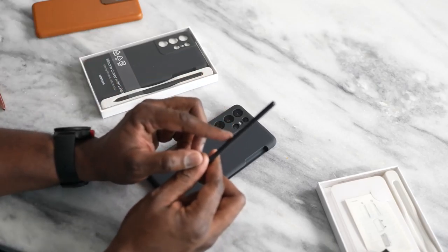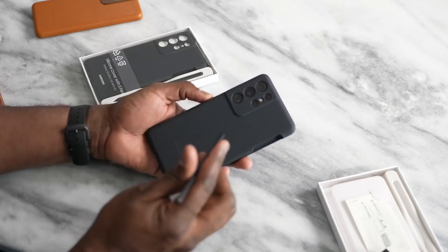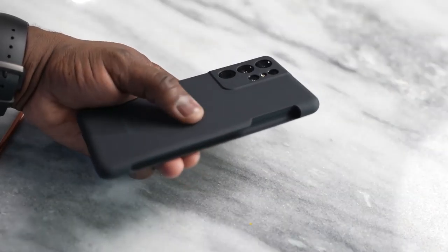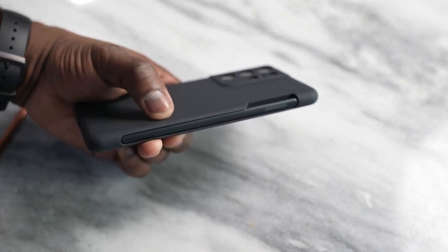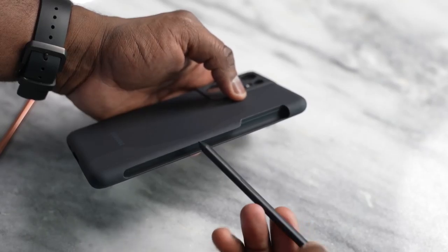The S Pen itself costs $39. This is the silicon cover case, which retails with the S Pen for roughly around $79. It's a silicon case. It's got a nice side pocket where you can put your S Pen in — you can just slide it in and drop it. It doesn't charge it or anything like that; you basically just have a housing for your S Pen.